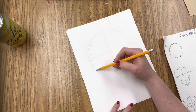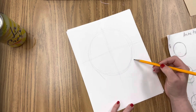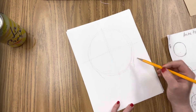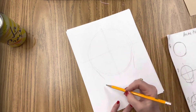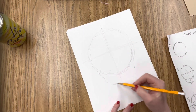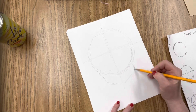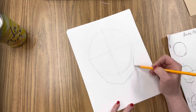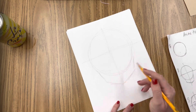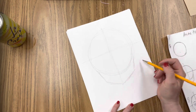Then I'm going to drop in two lines coming out of the side of that circle. This circle is kind of going to be the main part of the head — the cranium — and this is going to be the jaw. Now everyone's jaw looks different, so you could make it wider or thinner, a little bit longer, a little bit shorter. That's kind of up to you.